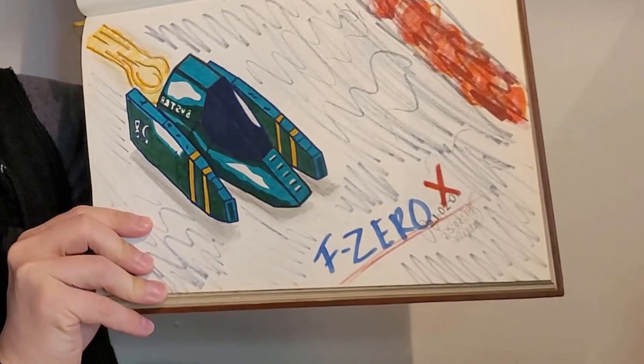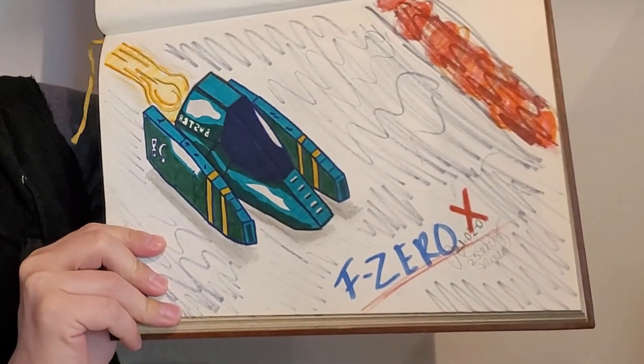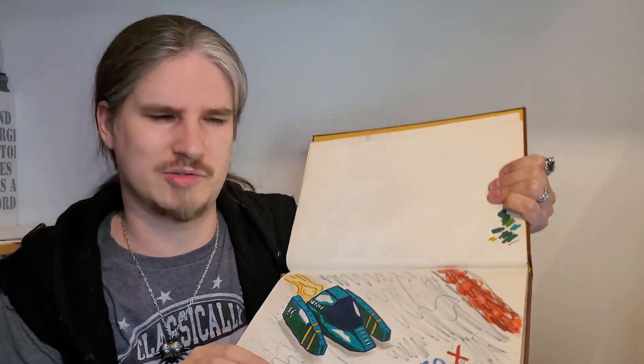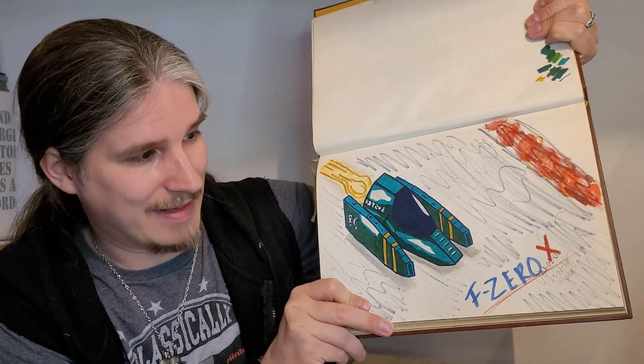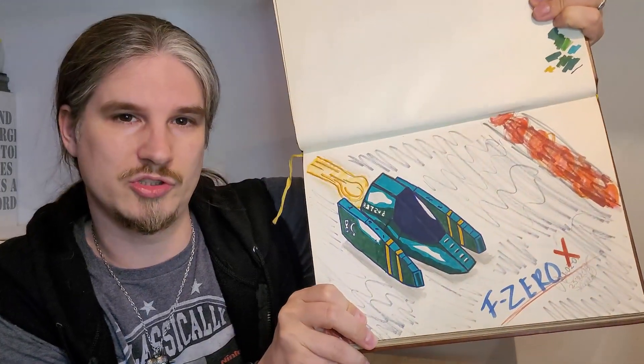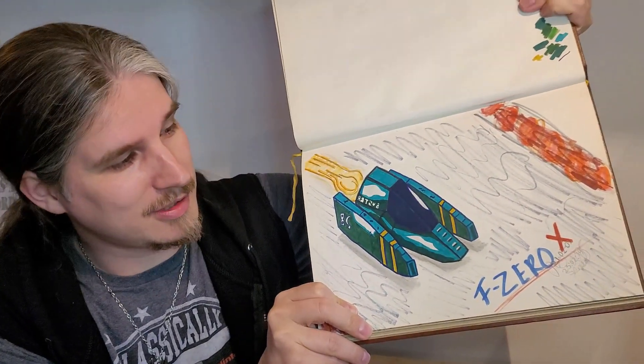We're gonna go way backwards — that Baten Kaitos stuff was like 10 years ago. We're gonna go over 20 years ago. I have a couple from 2001 in this specific album. This is in 2001; I was 17, maybe 16 when I made this one. F-Zero — everybody's favorite character, Roger Buster. I think I even did it in the style of the fan art or a screenshot I took. It's like, how was it? 2001 — that's like 22 years ago now. Holy shit. So F-Zero X fan art. Absolutely amazing.